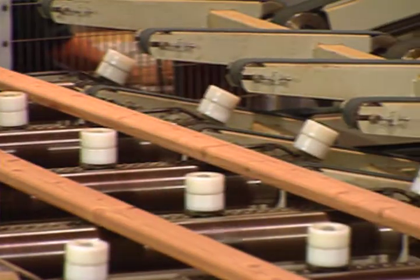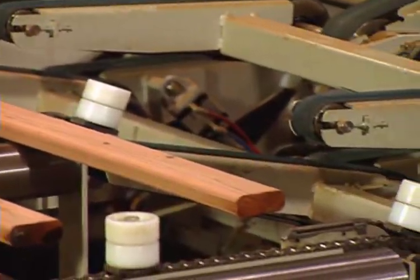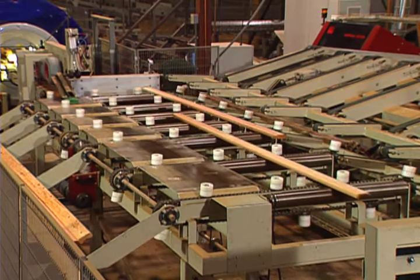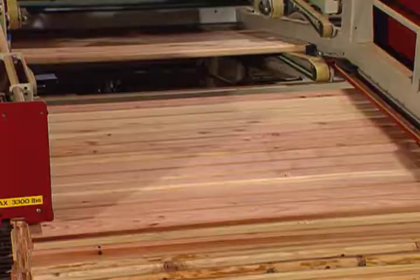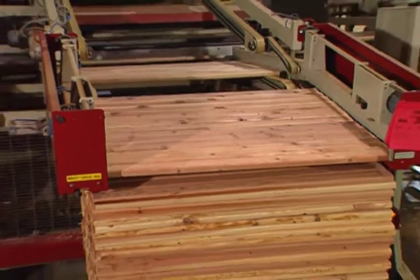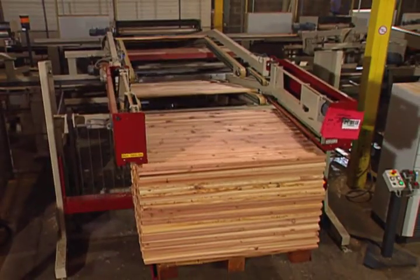These machines are fast — right now they're running at 150 feet per minute. These machines need to be fast. Every year, Rainbow uses millions and millions of board feet of lumber to build playsets for families all across America. Once wood is graded, cut, and planed, it's bundled into common lengths with the help of a computer that keeps track of everything.